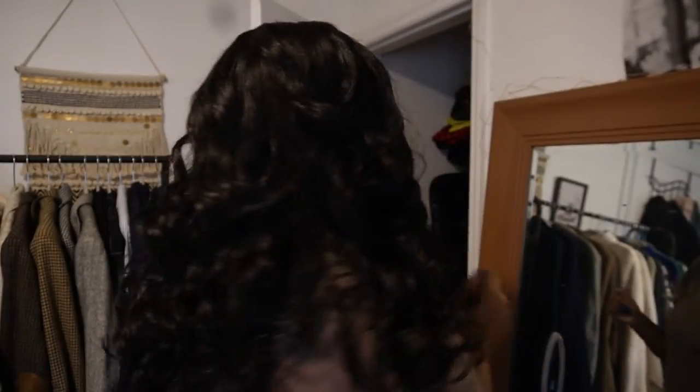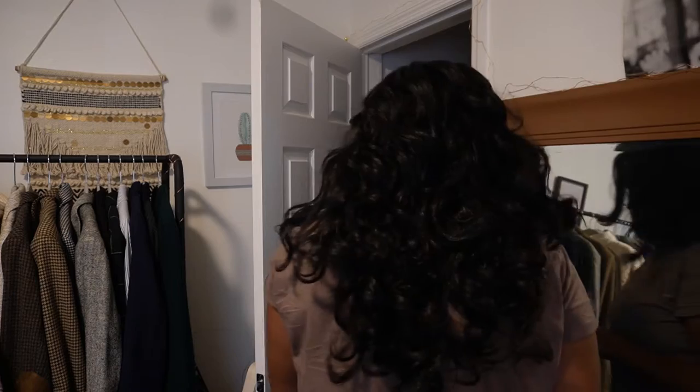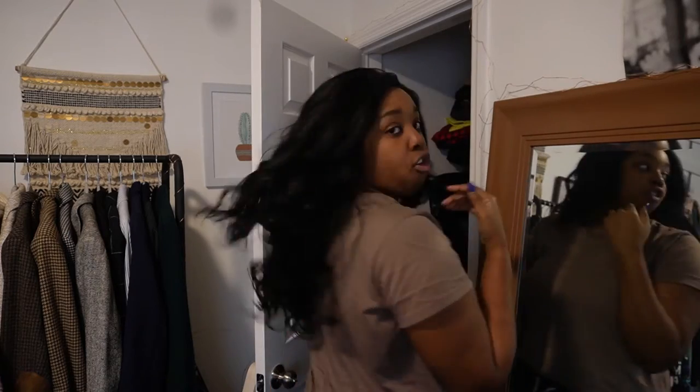There they go, they're trying to come out — they already cut those out for us on the wig, so I really love that. But I hate baby hairs so I don't know what I'm gonna do with those. We'll see. But this is what it looks like, y'all.